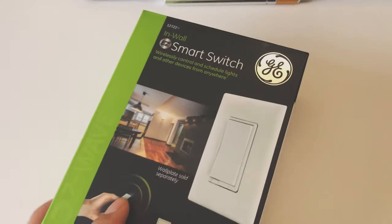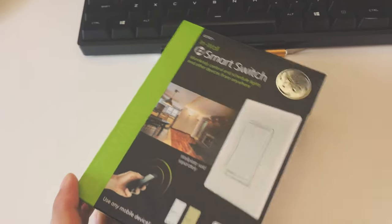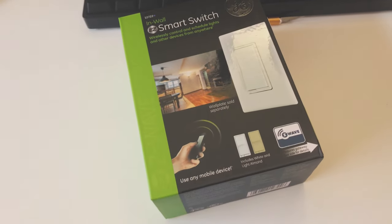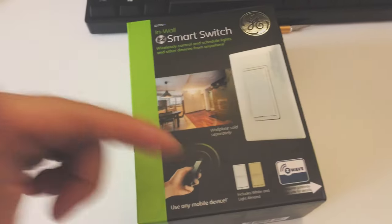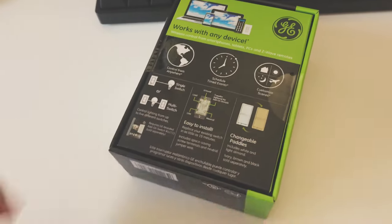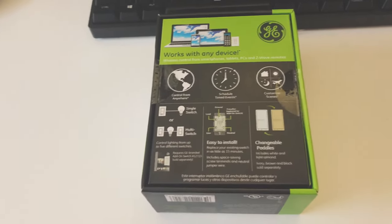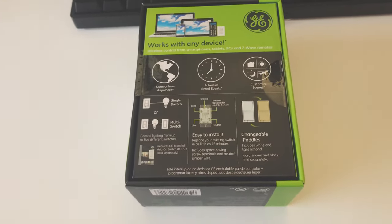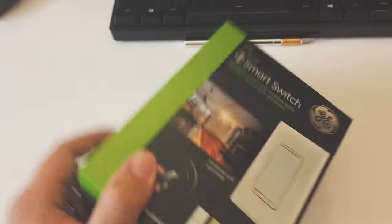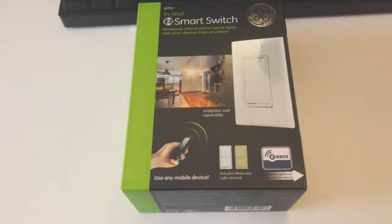At night it will automatically turn on, and during the daytime it will automatically turn off. This switch from GE will help us do that. I'm going to do the unboxing first, and later on I'll do the installation of the switch to replace the existing one, as well as the configuration and pairing of the Z-Wave device with your home security control panel. I'll configure it with our Frontpoint security system.